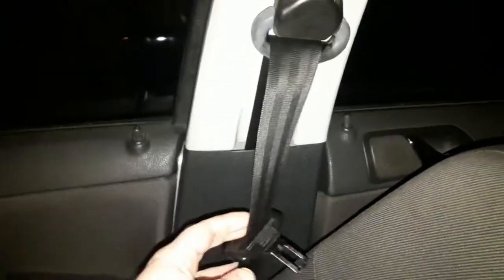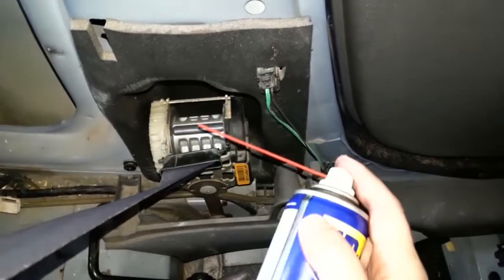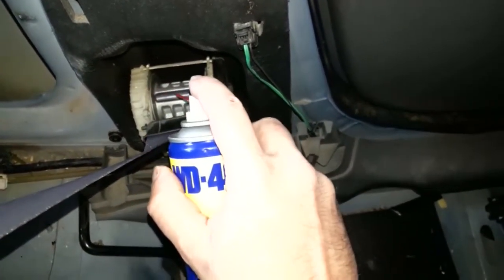Check that all the seatbelts — front, rear, or for all rows of seats you may have in your car — are working properly. If you have problems with a slow retracting seatbelt, a jamming seatbelt, a torn one or else, know that you won't pass for sure. This is a major safety issue and solving it should be a priority. If you want to see a couple of ways to fix a slow retracting seatbelt, click on the link to watch a separate video we've made specifically on this topic.